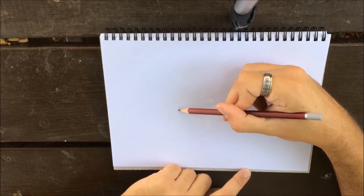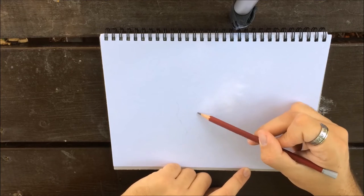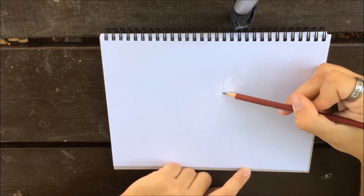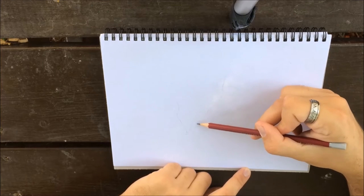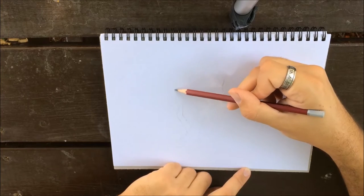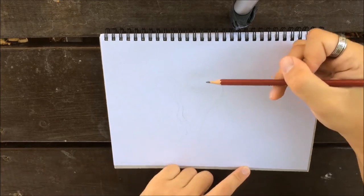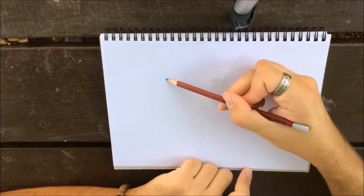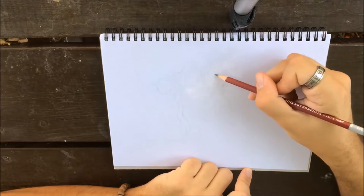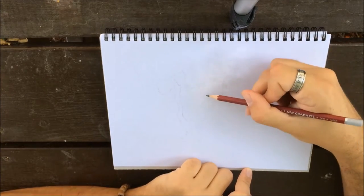Hello friends, welcome to another how-to-draw video. This time we'll be drawing a tree outside. I like to draw outside as it really calms me, lets you look at the environment and immerse yourself in it, and lose that need to create something perfect in my opinion. What I'm doing now is drawing the very basic guidelines, using very light lines to indicate them.